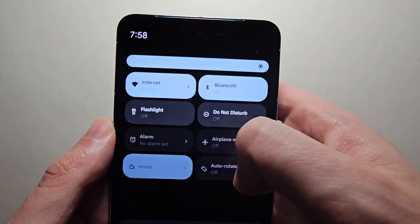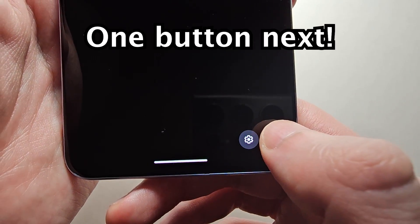You can also power off by swiping out twice, and in the bottom right pressing power.